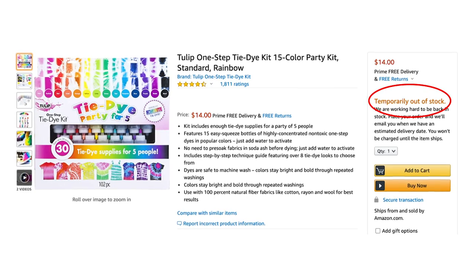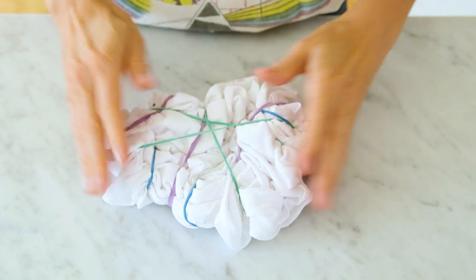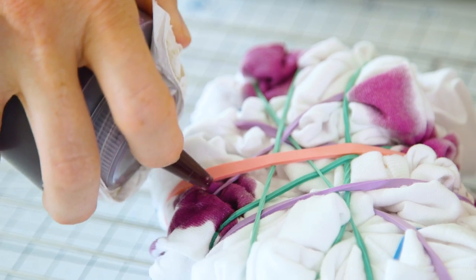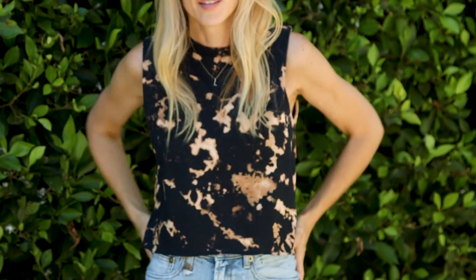Hi guys! Tie-dye is super trendy right now and I'm a big fan. I thought it would be really fun to do an episode on different tie-dye techniques, but when I went to purchase a tie-dye kit they were all sold out, back-ordered, or really expensive. So I experimented with some different options at home and today I'm going to show you my two favorite alternatives using bleach and fabric dye.